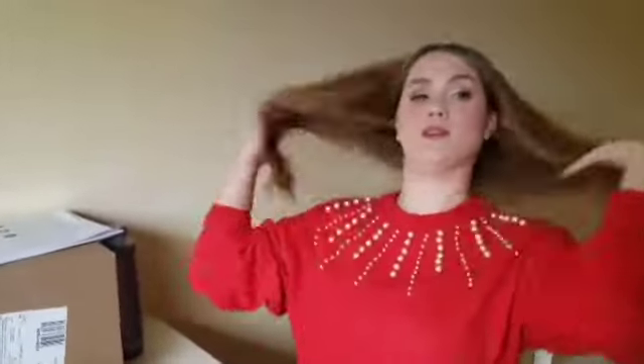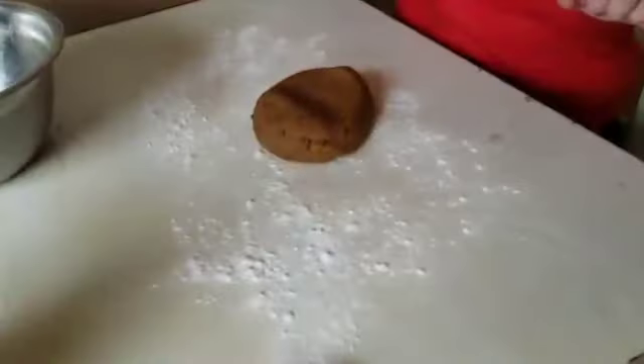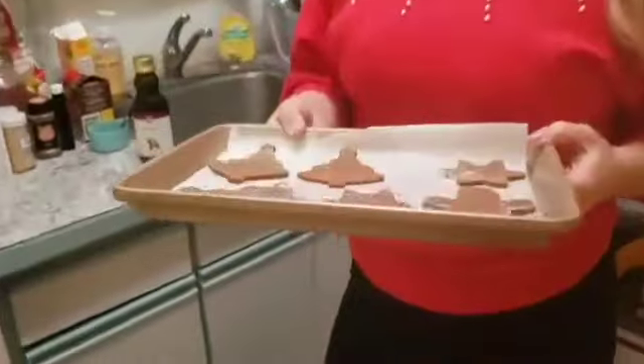We're going to roll it out on a floured surface. Oh, it's a rolling pin — have they seen our rolling pin? We have a rolling pin. Remember we were just using a thermos before? This one is vintage — it's from like my great-great-great-great grandmother. I don't know how many greats, but it's old and creaky. So now we're going to put our cookies on the sheet — this isn't all of them, we still have more.